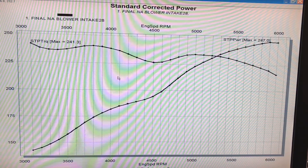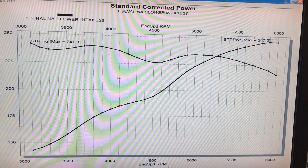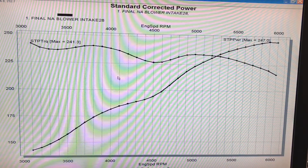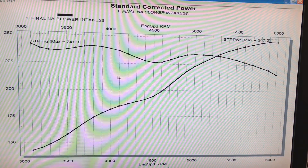It seemed fairly consistent. We're going to take a look at the dyno and see if maybe there's something going on with a servo — I don't think that there is. I don't know if this is just a function of the way the intake manifold is working on the NA version. If you guys have any experience with the L67 stuff and have ever run those NA, let me know what happens.